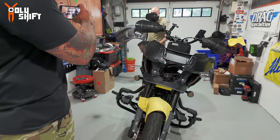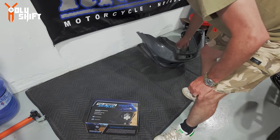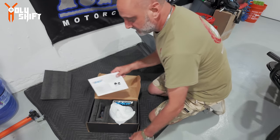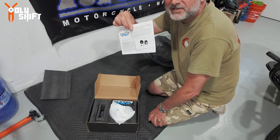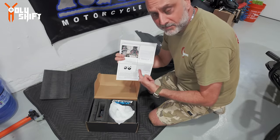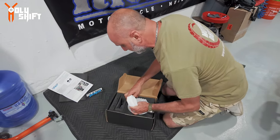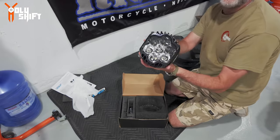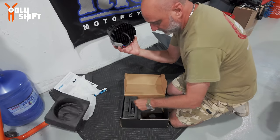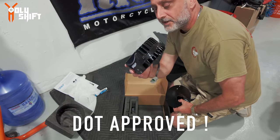Okay, all open. Let me unbox this - first time seeing it actually. John has done quite a few of these installs so he probably knows the specifics, but this is totally different because the bracket here is made for the ST. It's not just any generic Shark Demon - it has to be specific for your bike. This one has the proper bracket ready-made. You have instructions, stickers, and this is pretty cool - it looks so nice. It's plug and play - one plug, that's it. And it's DOT approved. Let's put it on.